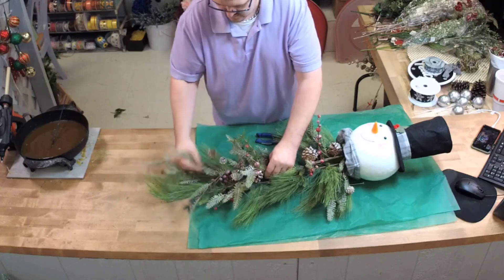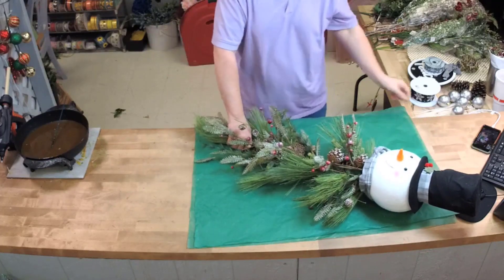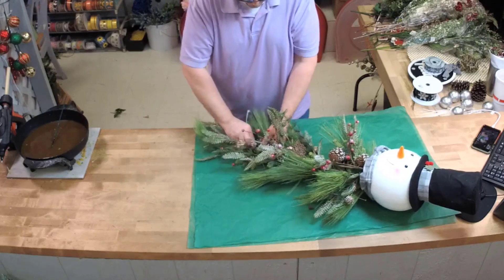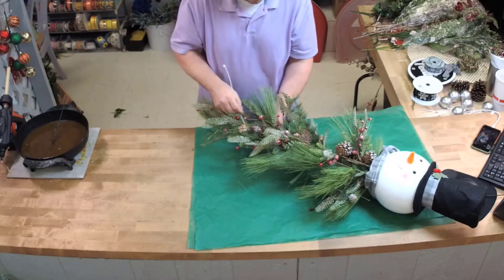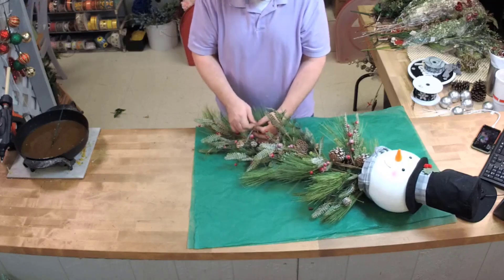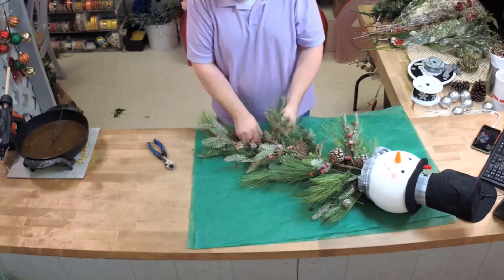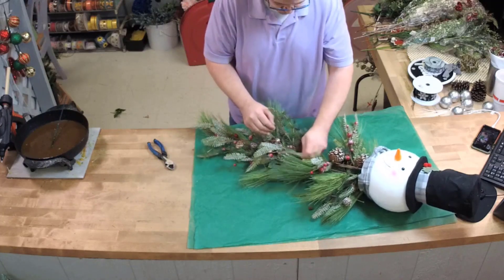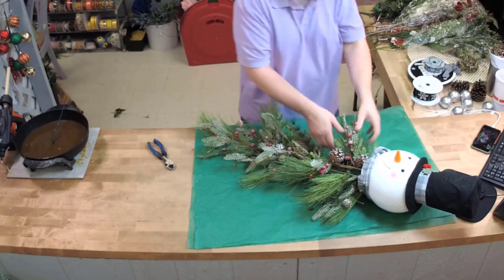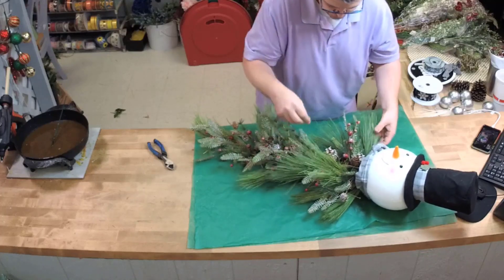How stinking cute is this! I'm going to zip tie this to my swag as well. Right before we went live there were people in here singing to us, wishing us a Merry Christmas — they were carolers. Ben told me to wait before pushing the live button because someone was bringing a guitar. They were actually really good singers.